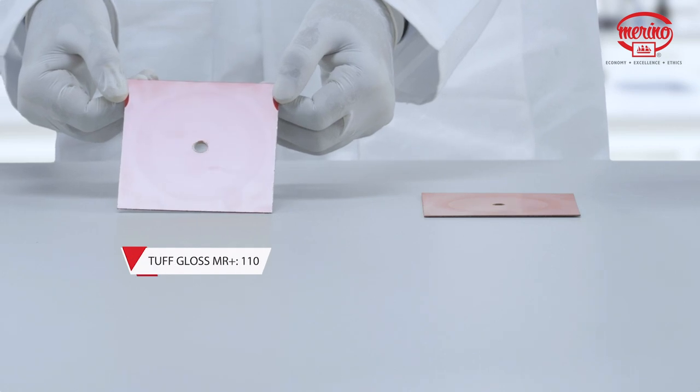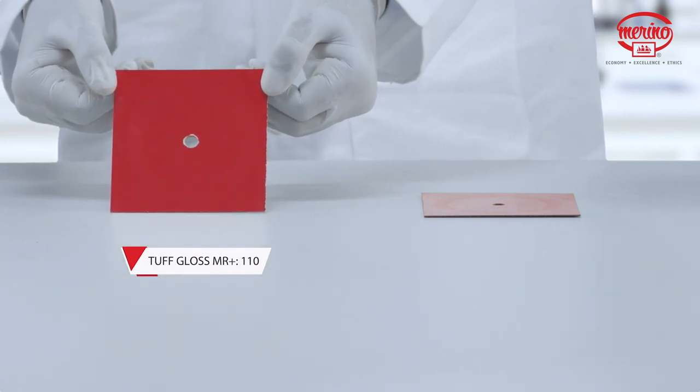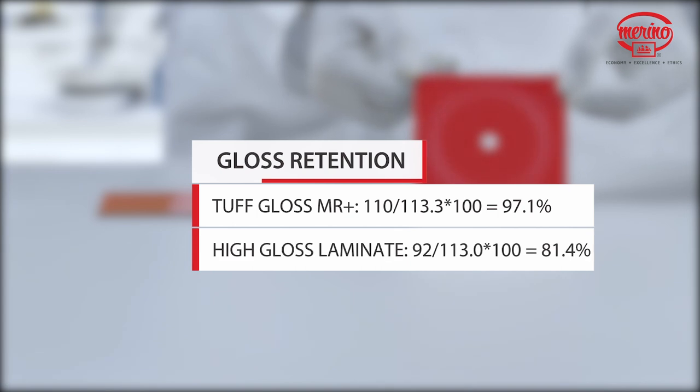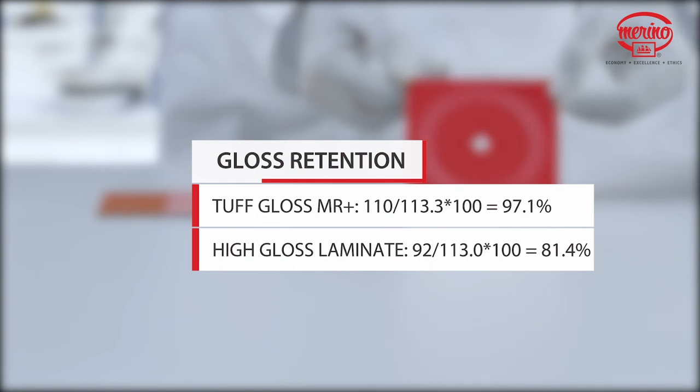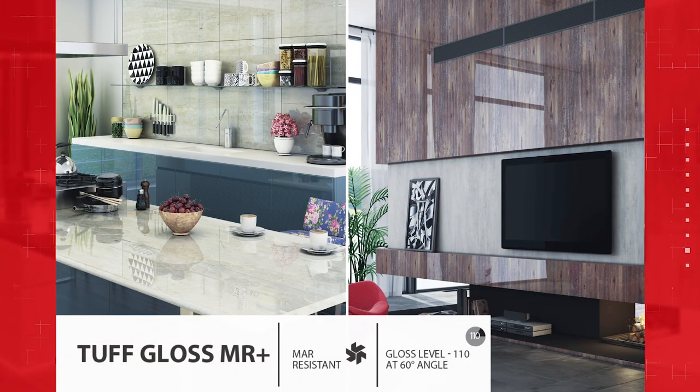As you can see, the gloss value for Tough Gloss MR Plus is 110 and for standard high-gloss is 92. Gloss retention percentage of Tough Gloss MR Plus is 97.1%, which is much higher than that of high-gloss laminate, which is 81.4%. These special properties make Tough Gloss MR Plus the perfect combination of beauty and durability.